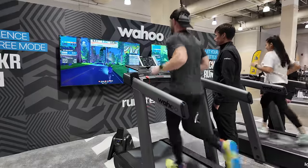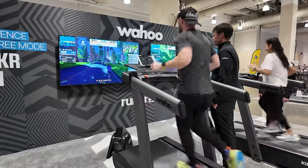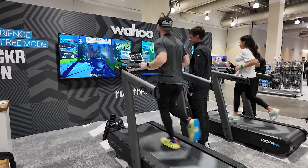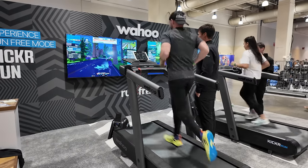Hello friends, welcome back to the channel. Today we're gonna be talking about the brand new Wahoo Kicker Run Treadmill, because I just got back from the Boston Running Show here in Massachusetts, where Wahoo had a booth and they had two of these treadmills set up for us to test out.